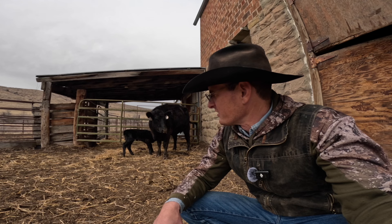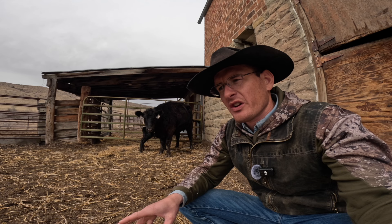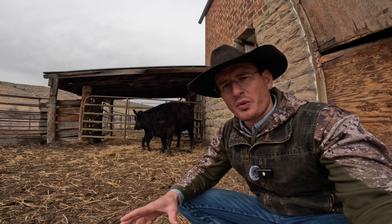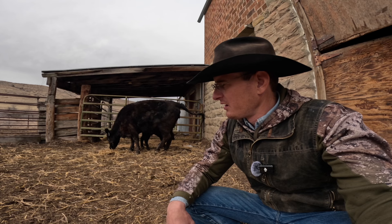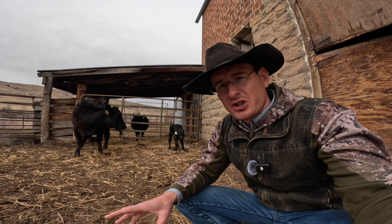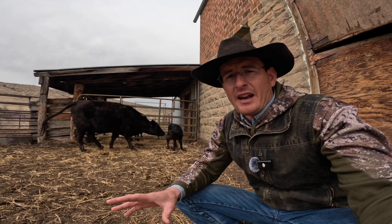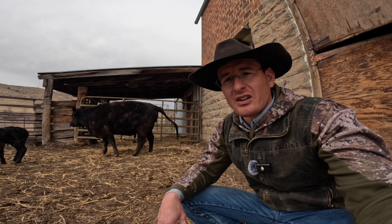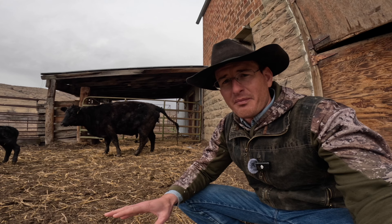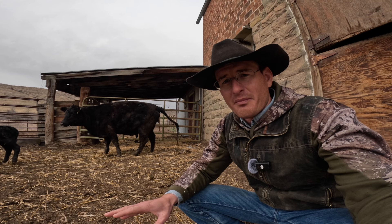The best way to explain why we get birth weights on these newborn calves is to give you an example. Let's say you were a rancher and you had a group of year-and-a-half-old heifers that you wanted to get bred — pregnant so they'd have a calf as two-year-olds for their first calf. You want to breed them to a bull that's going to be a low birth weight bull, a calving ease bull. Those heifers are only going to be 70 to 80 percent of their mature size as two-year-olds when they calve for the first time. If you bred them to a bull that had a 90 or 95 pound birth weight, those heifers are going to have calves with high birth weight too, and in many instances they're going to struggle to have those calves.